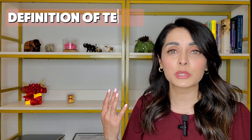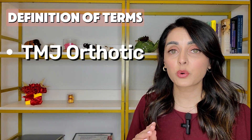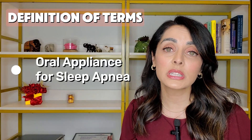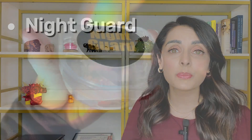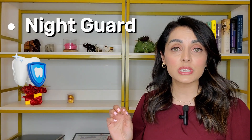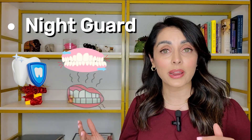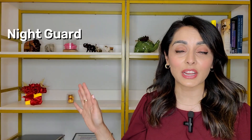Let's start by defining some terms: nightguard, TMJ orthotic, and oral appliance for sleep apnea. A nightguard is something your dentist makes or something you can buy over the counter. Its purpose is to protect your teeth from the enormous forces of clenching and grinding. A typical dental nightguard fits on all the upper teeth or all the lower teeth — not both. Some nightguards can be really small and fit only in the front.